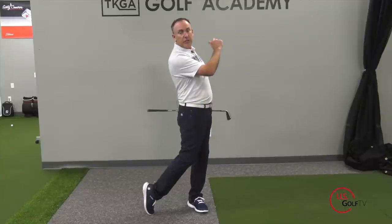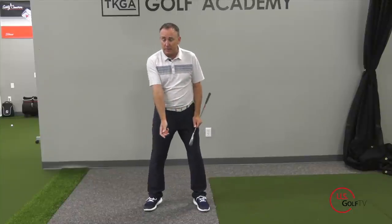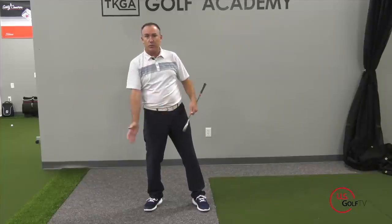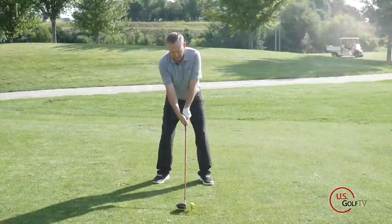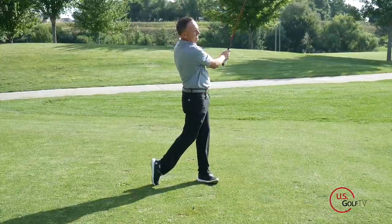It's the movement of the weight, the pressure, and the energy that allows you to naturally increase your clubhead speed — i.e., increase your tempo. When people say you're getting too quick, what's really happening is that the sequence is off. It looks out of rhythm or out of place. The main reason is probably that you're starting on your back foot and staying there, or starting on your lead foot and staying there. So: start left, push right, push left, and finish with knees touching in a solid position.